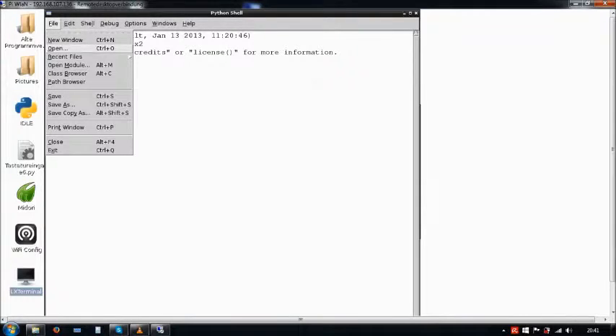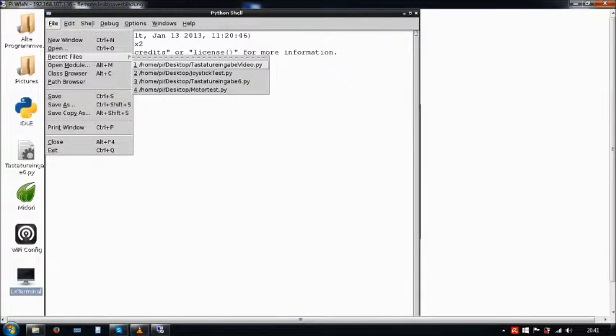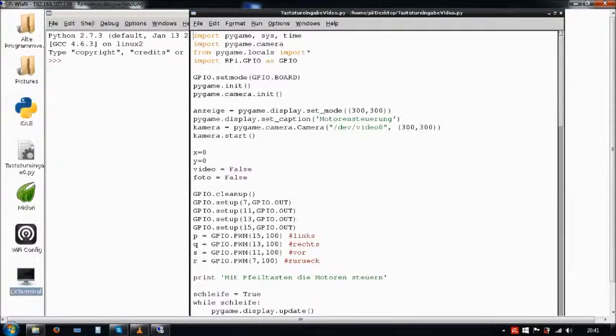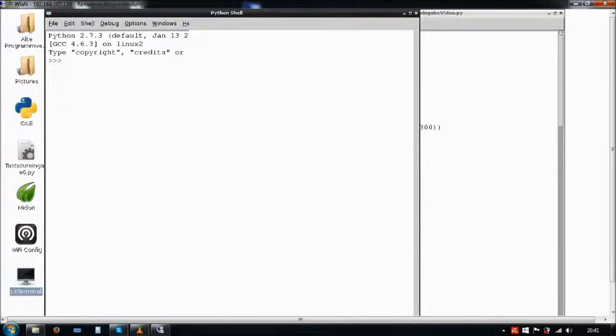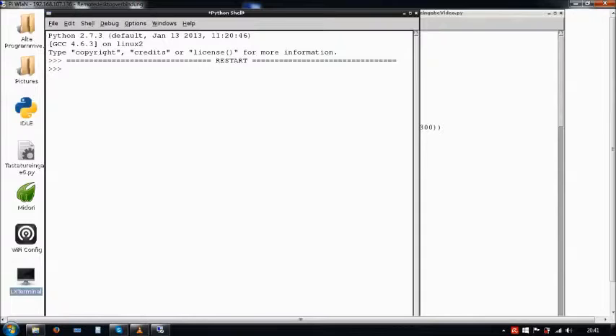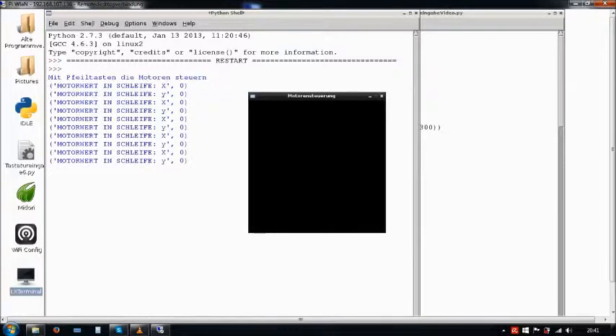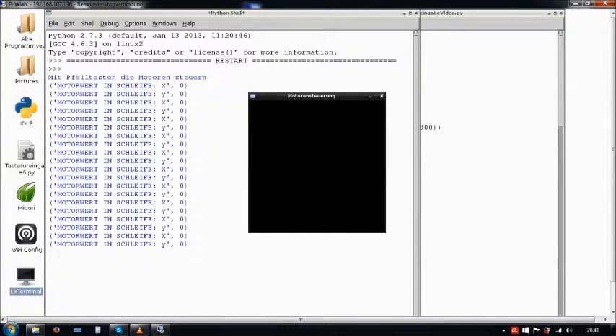And my Raspberry Pi robot's program. Now we are going to run this. In this little window we can see the webcam's video when we press B, which I will do now.